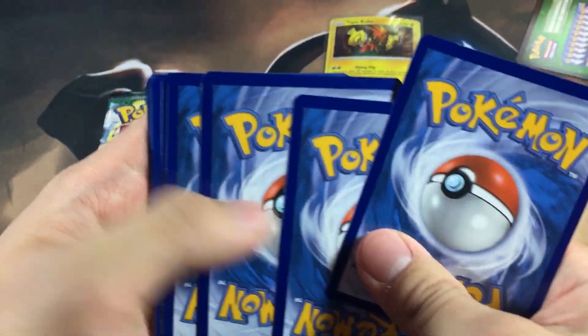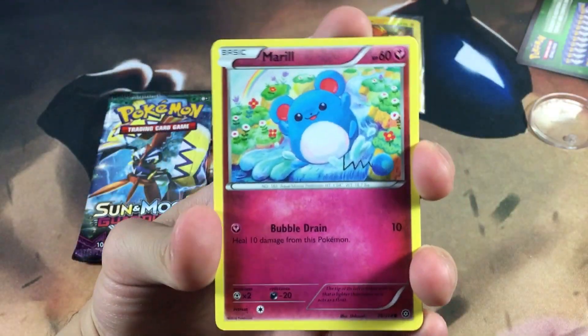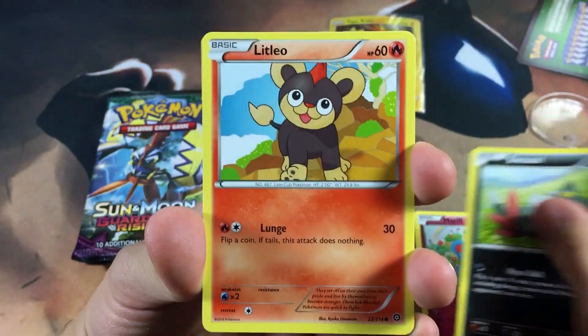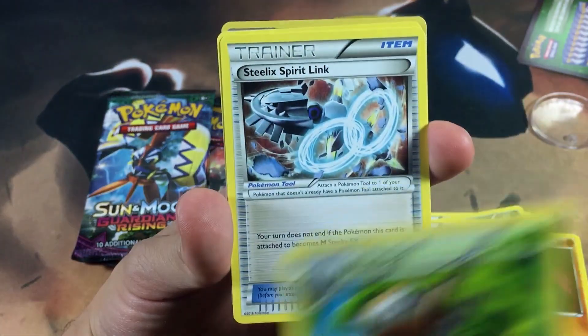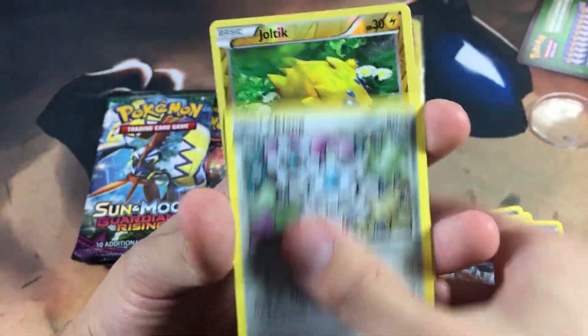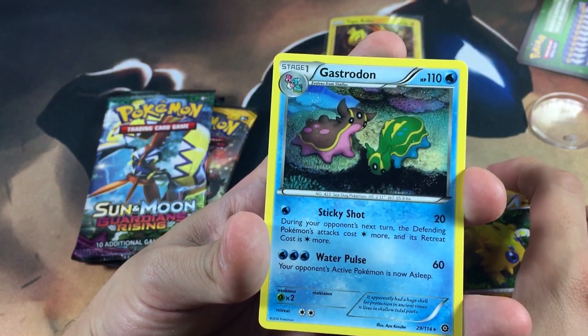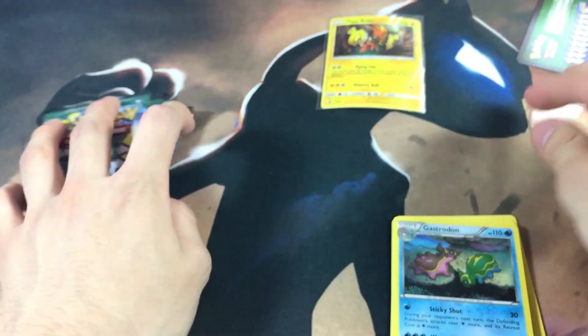Let's do three to the front — you can get breaks in this set so hopefully the green code isn't such a bust. We got a Litleo, Nidoran, Nosepass, Nuzleaf, Steelix, Spritzee, Klang, a Joltik reverse, and a Gastrodon non-holo. So nothing great there.